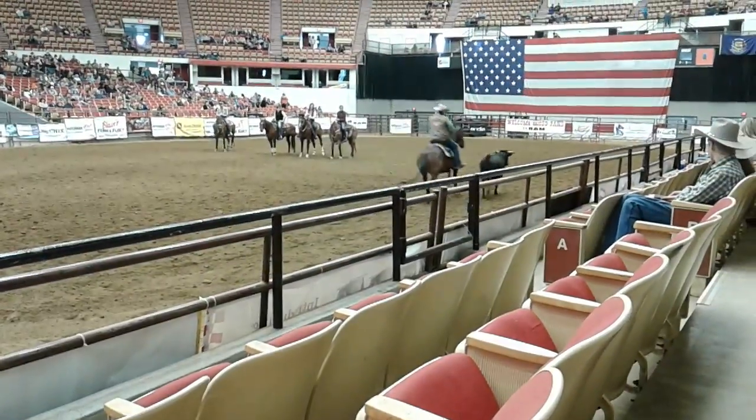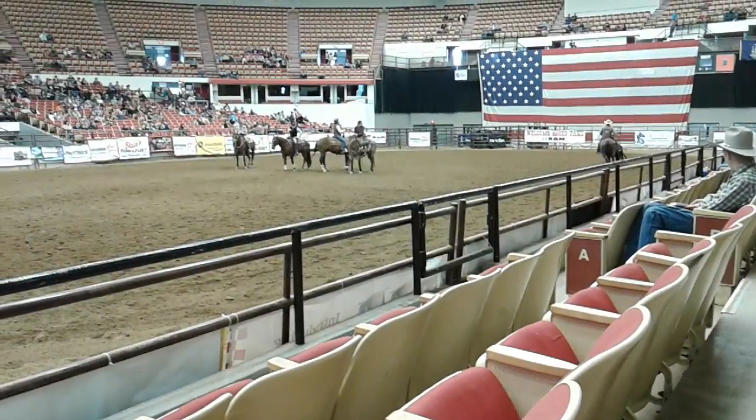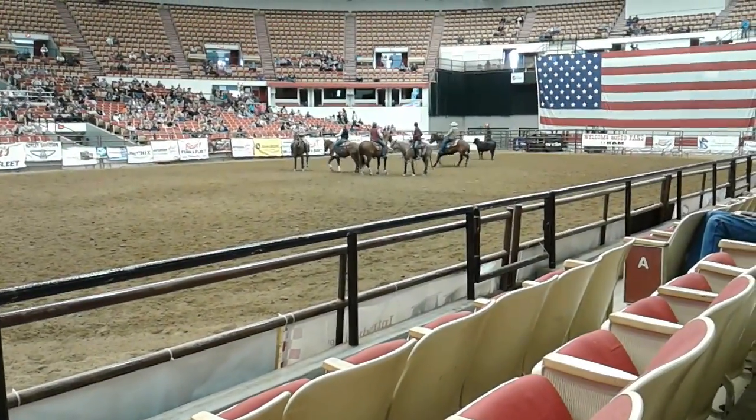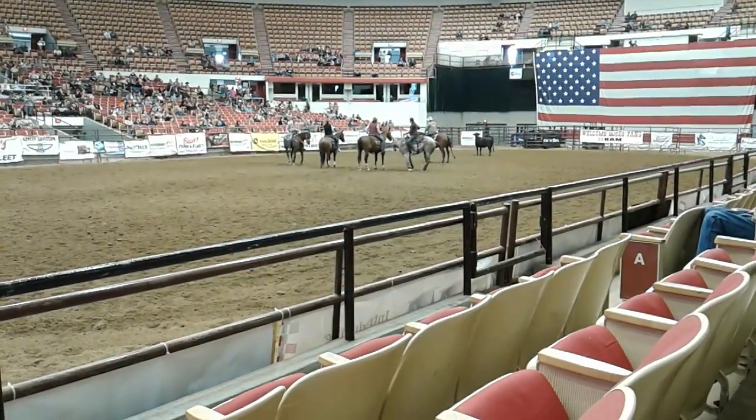Now get up there. Really good. Remember, you're going to stop, pivot, stop, pivot, pivot — quick, quick, quick. Get that rib up off the cow with your cow side foot. Perfect. Really good. Now box it down here.